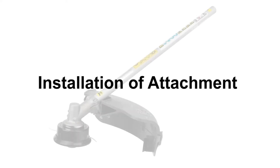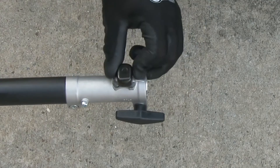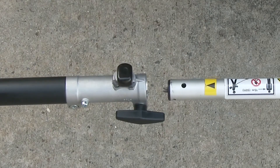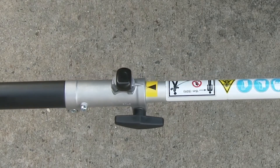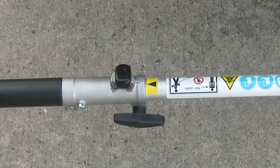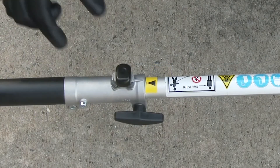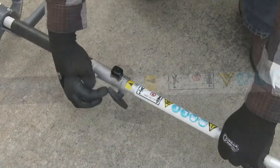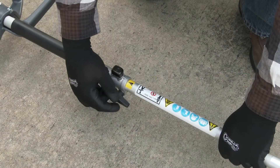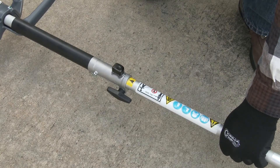To install an attachment to the power head, simply loosen the joint knob. Twist the set pin knob 180 degrees from its lock position and firmly insert the attachment tube so that the black arrow on the attachment tube is aligned with the projection just ahead of the set pin knob. Once the attachment is inserted fully, an audible click will be heard from the set pin knob as it locks the attachment in place. Once fully inserted, use the joint knob to secure the attachment as shown.